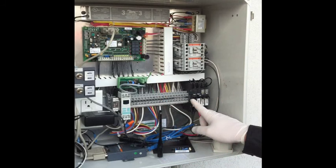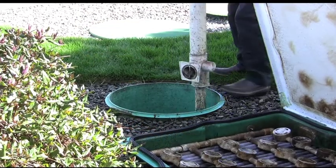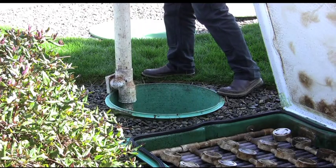It may be beneficial to drop the level of the recirculation tank prior to cleaning. Be sure the pumps are turned off. Remove the RSV or force the buoy down so that all cleaning debris flows to the recirculation tank rather than the dose tank.